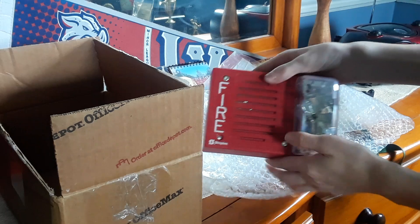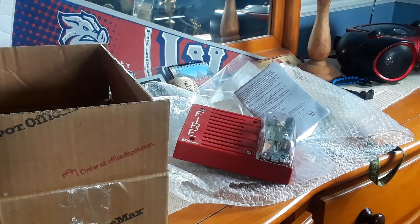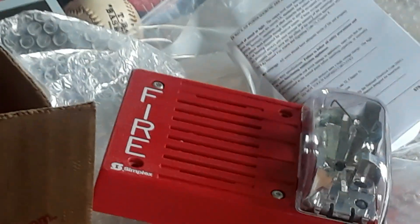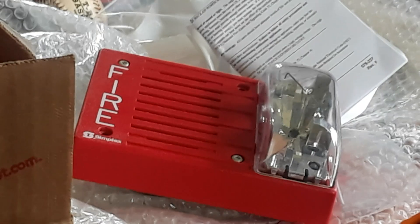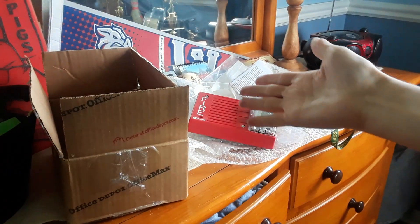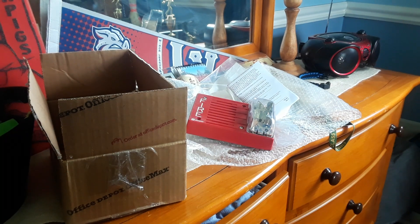So yeah, that is my unboxing review of a Simplex 4903-9219. Hopefully I'll have videos of this thing going off in the near future, but if not it will definitely be added to my fire alarm collection — no doubt about that. Thank you all for watching. If you enjoyed the video, hopefully I can start doing system test videos with this thing soon. Guys, that's going to be it for this video — thank you all very much, and I'll see you later, bye!